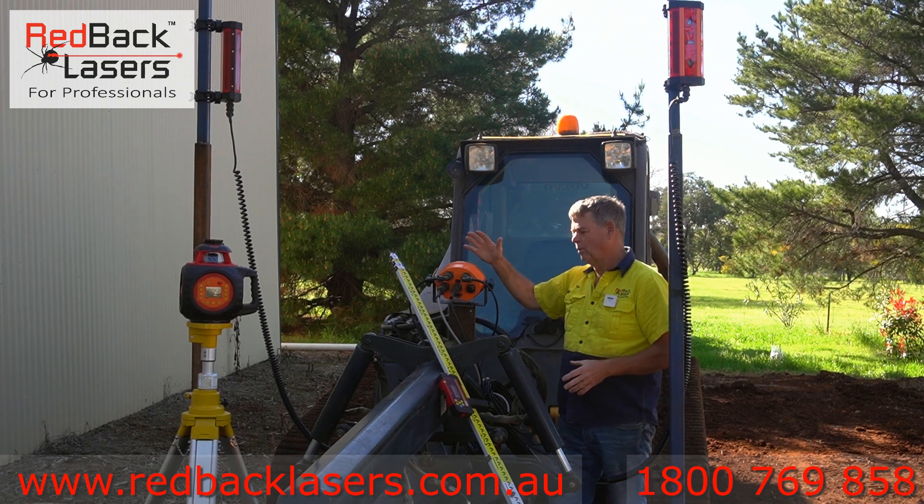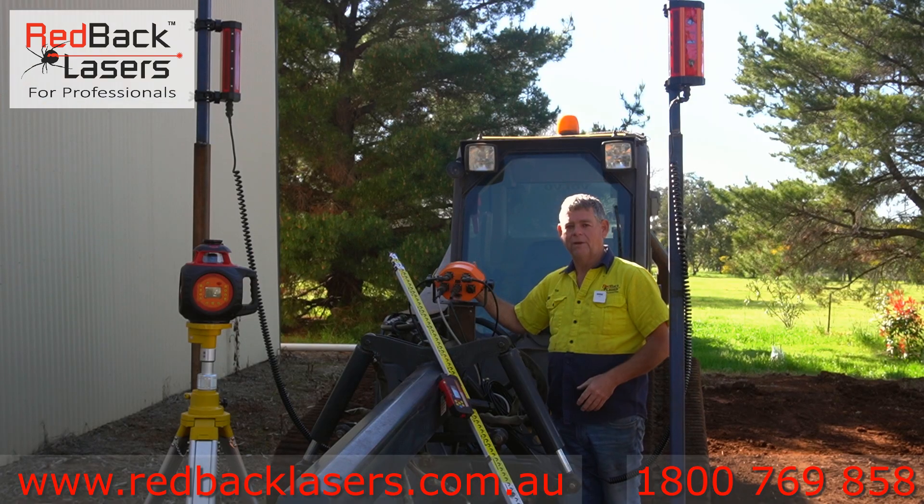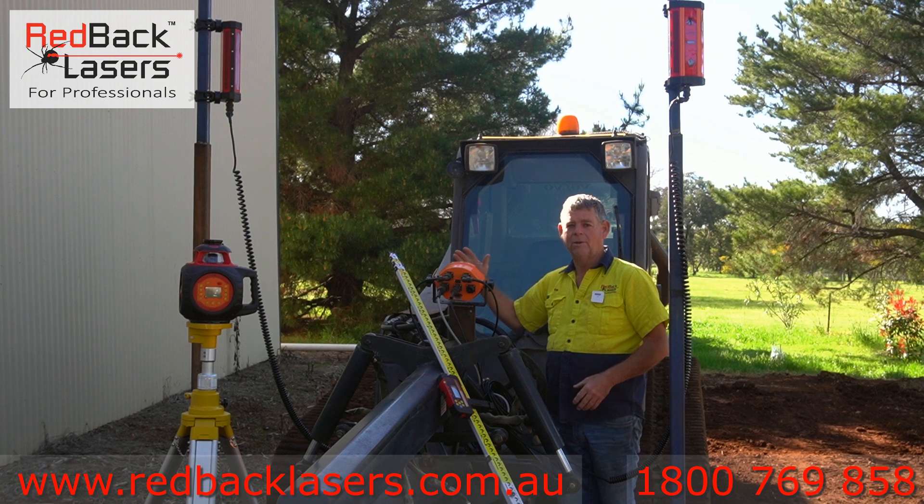With this system we've mounted the dual automated system on the grader out the front of the cab there, that way we can see the controls of our receivers — whether we need to go up or down or what's happening with our system.